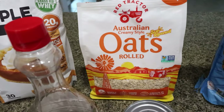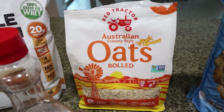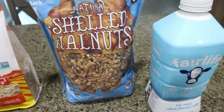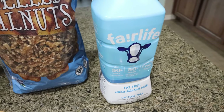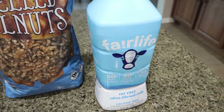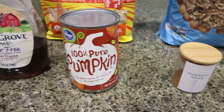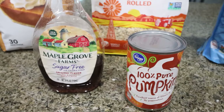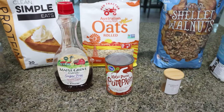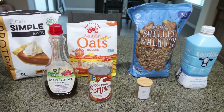You're also going to need oats of your choice — you can do rolled oats or steel cut oats. I'm going to add some walnuts for a healthy fat, Fair Life milk for 13 grams of protein per cup, pumpkin pie spice, pumpkin puree, and maple syrup to sweeten the oats a little more naturally. So let's go ahead and make these pumpkin protein overnight oats.